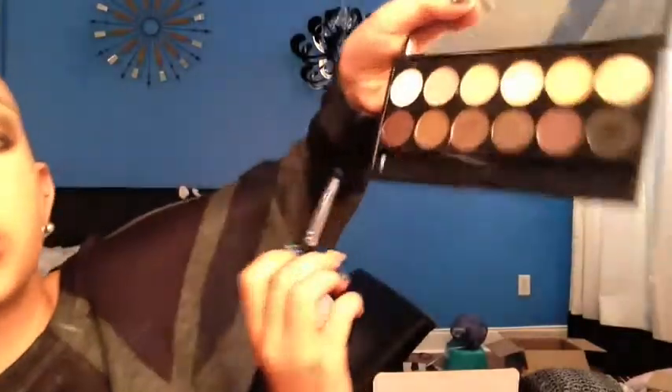What you're doing by shading the black and the brown is you're creating dimension, so your eyes look more defined. Then I'm going to take the shimmery brown, which is such a pretty color, and put it kind of right in the middle of the look.